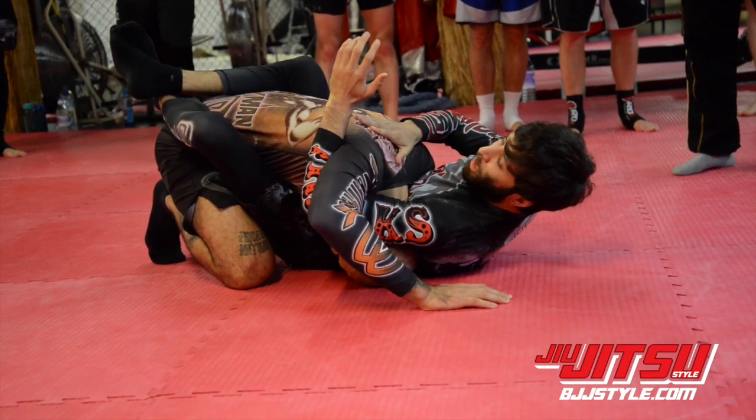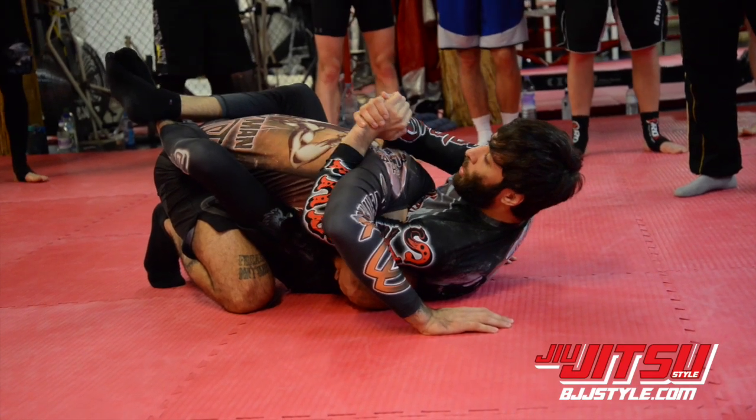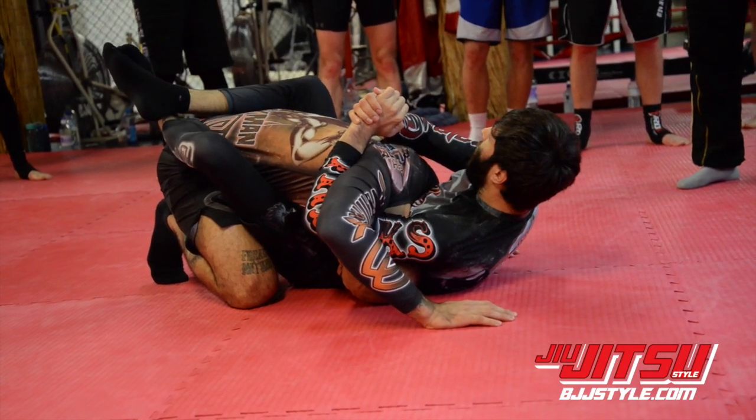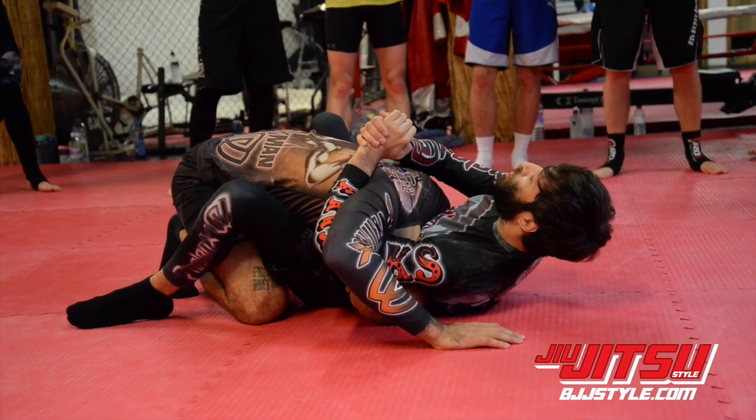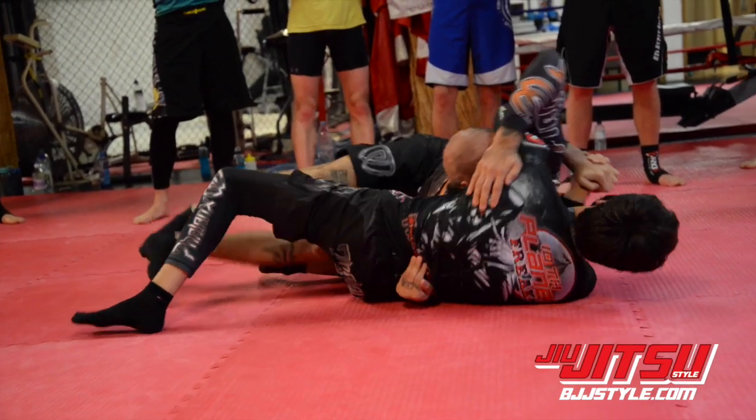It's a crank if I want to just crank him up right here, but a lot of guys are beasts and won't tap to cranks. So I'm going to use this crank as a sweep. I bring both of my feet on the mat so I can use my hips, I hip up into him, and I roll him over to my right — boom.